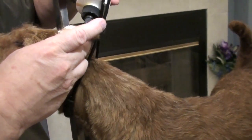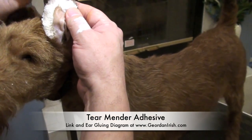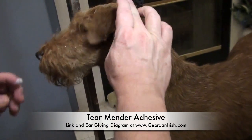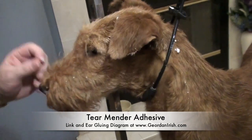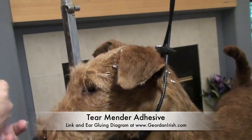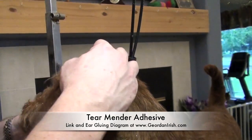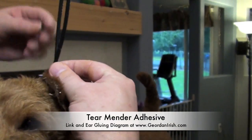At what age do you start gluing? At about 10 weeks. Normally it stays on three weeks or so, and then you unglue them and see what you've done. So I put the glue on, I'm letting it set for a second, and then I'll take and put the brake right where I want it.